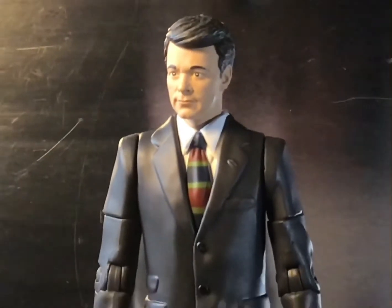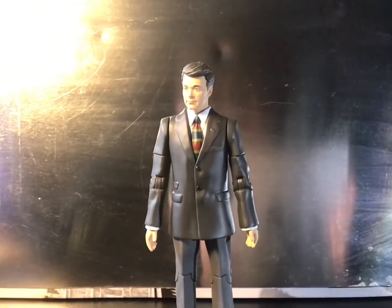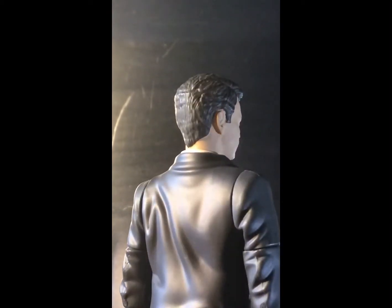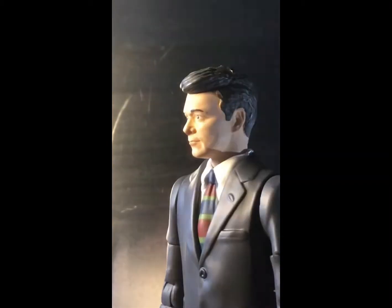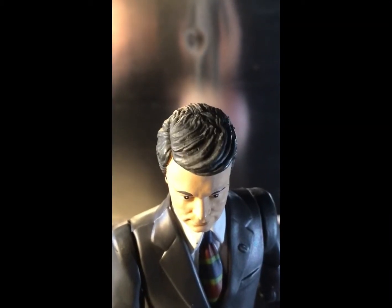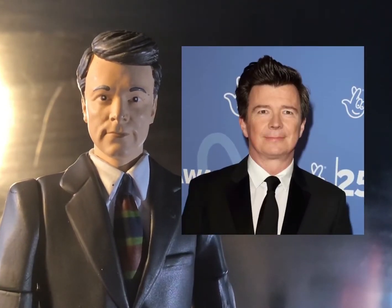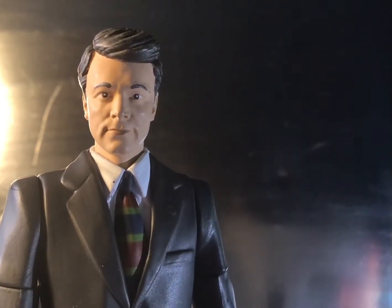Moving on to the figures, I'll start with Ian — I just want to say this is a really cool figure to have. The likeness is spot on for the actor who played Ian, and from certain angles you can really tell it's meant to be him. I also really like how they've done the hair, with a grey wash that really helps the sculpt pop. However, this head sculpt is an absolute dead ringer for Rick Astley as well. Am I wrong?